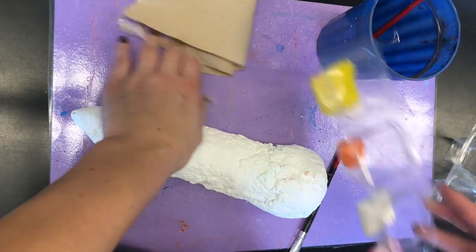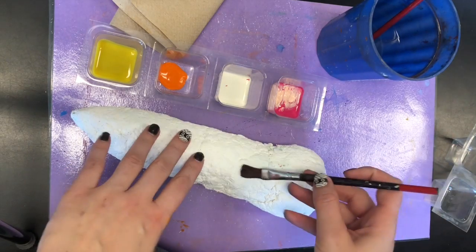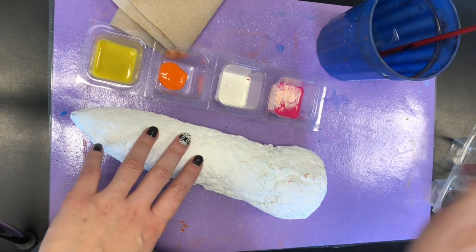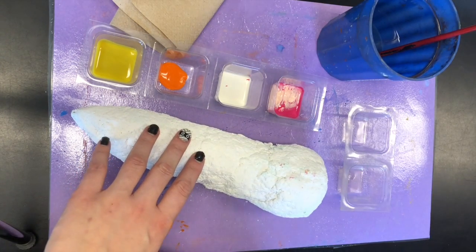So I have my paint here that I'm going to use. I have water and two different paintbrushes for bigger areas and smaller areas. And I have a paper towel and a mixing tray in case I need to mix specific colors.